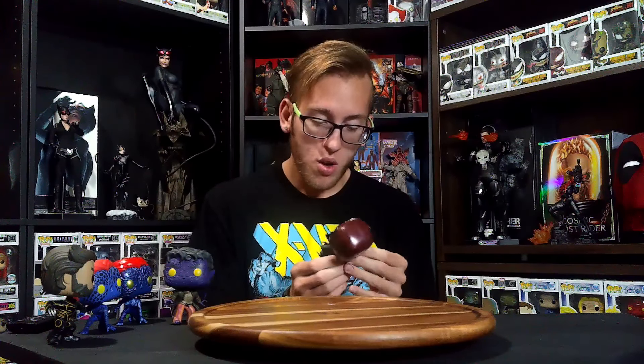Next we have number 640, Magneto — obviously from either the first, second, or third movie, looks more like the second or third. Absolutely perfect looking, they even painted the wrinkles, which was still cool. And yet still no base. Is this entire line not going to have a base? This thing is absolutely cool, no paint defects again. Funko is literally hitting it out of the ballpark. Let's get to the next one.